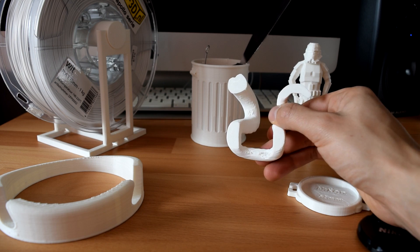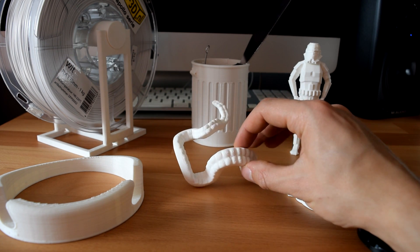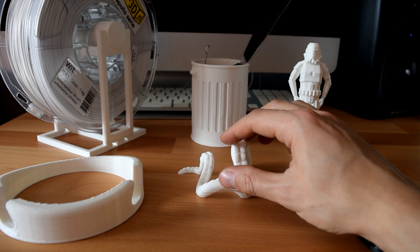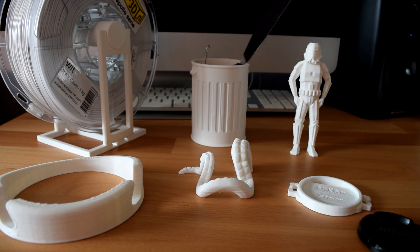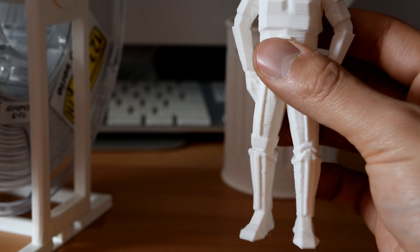I would definitely recommend buying this printer if you're thinking of buying it. You can easily download things from Thingiverse, load it into the XYZ software, make modifications, and export it to the supplied SD card. It even tells you how much filament you're going to use and estimates a time of completion.